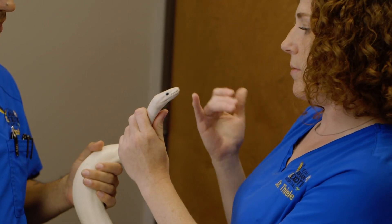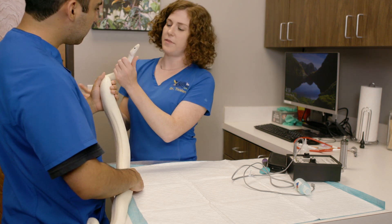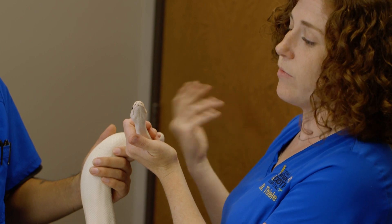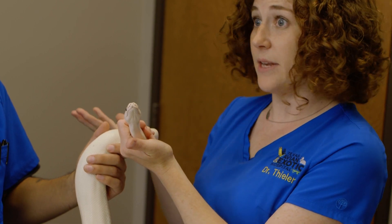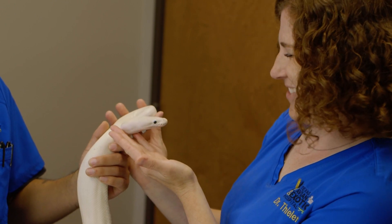She's a ball python, so I'm looking to make sure her pits look good — not all snakes will have those. I'm also watching her tongue flicks, making sure they're regular and happening. A snake that's not tongue flicking is actually really, really sick. She's been doing it the whole time.